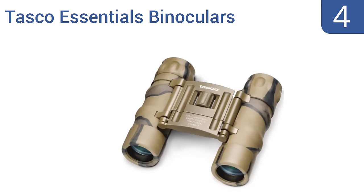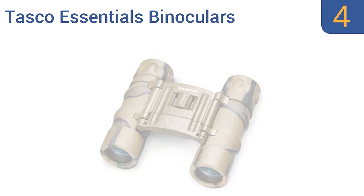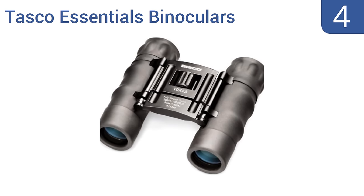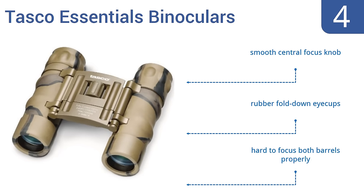Halfway up our list at number 4, the Tasco Essentials binoculars are small enough and priced low enough to serve as a great backup pair of binoculars if you lose your primary gear, but they work well enough to serve in that role for closer range targets. They come with a smooth central focus knob and rubber fold-down eye cups, but it is hard to focus both barrels properly.